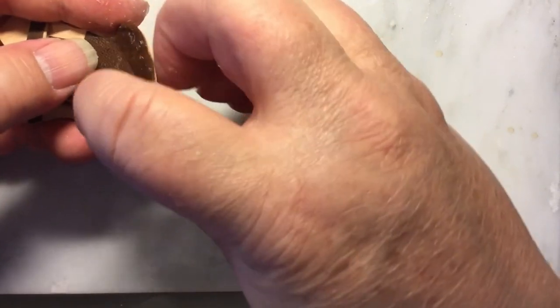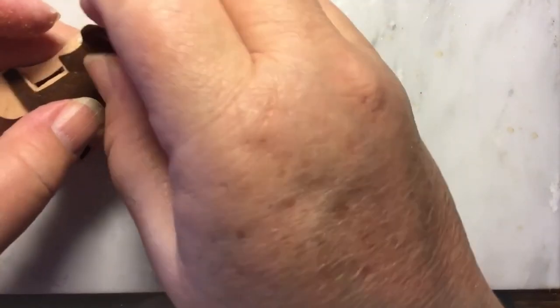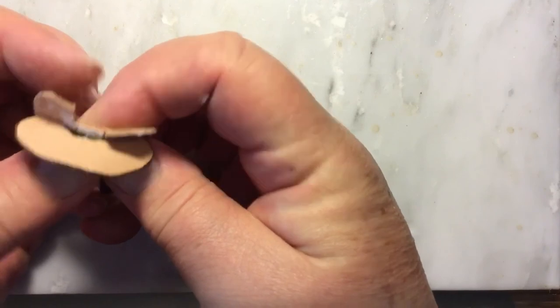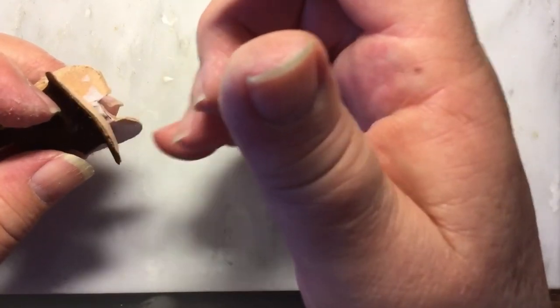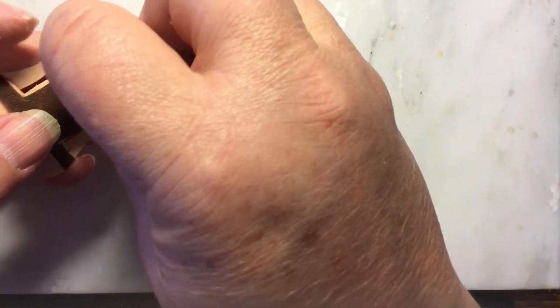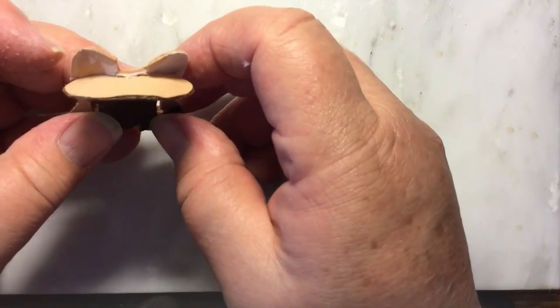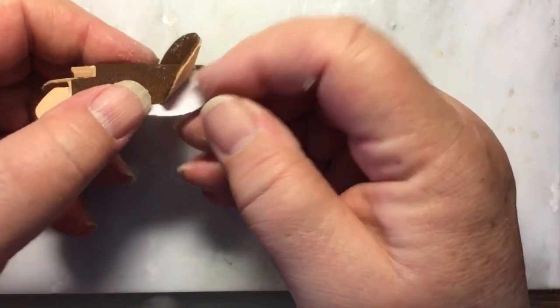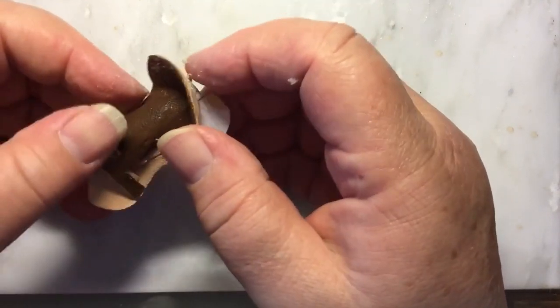My working surface is just a piece of marble I bought at a DIY store — keeps glue off my desk, protects the work surface, and it's nice and hard for tooling. Now working on that third dimension: I've got everything matched up and now we're going to push down the seat. The important thing is to get the seat to come up right at the end. We've left this extra for your rear jockeys.